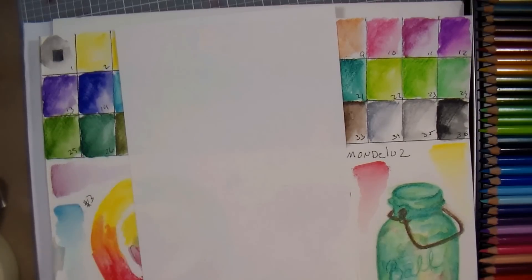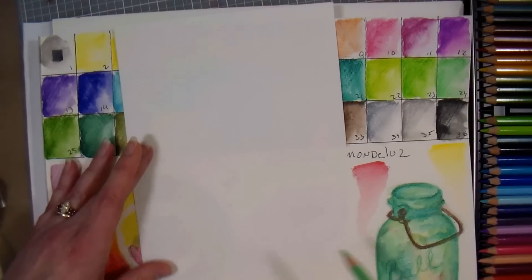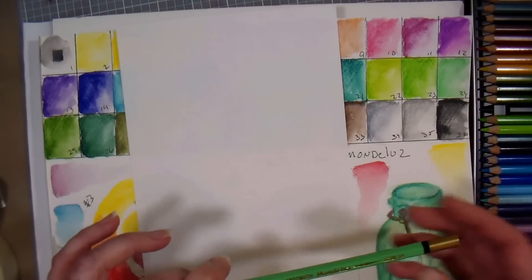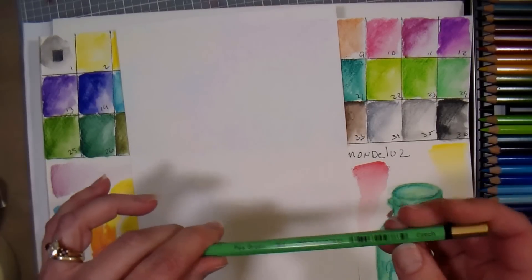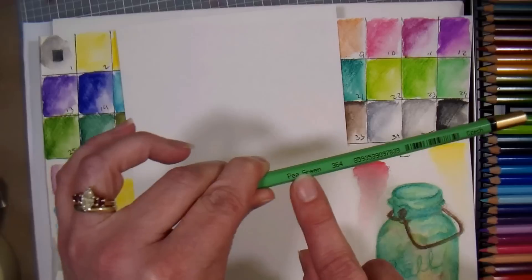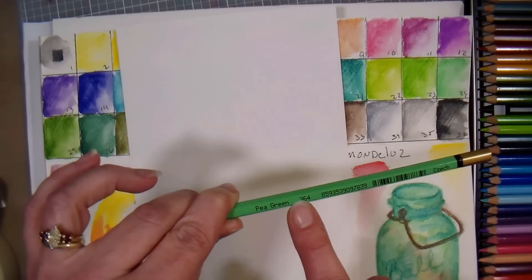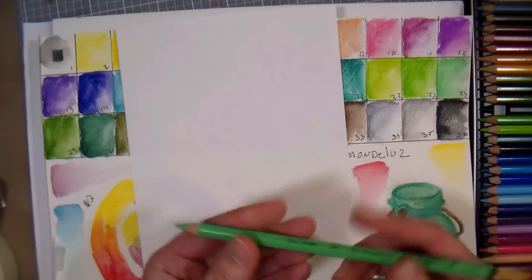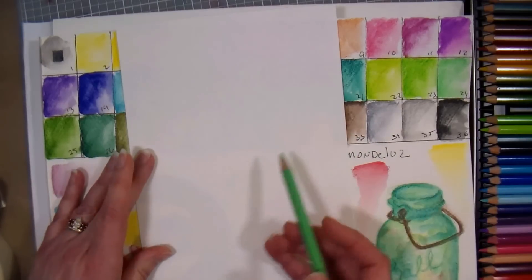I'm gonna draw the canning jar that I have on my table with some paintbrushes, and I'm just gonna sketch it in with this pencil. These are numbered 1 to 36, but they also have their name and a more specific color code, so if you need to reorder a specific color you could do that.